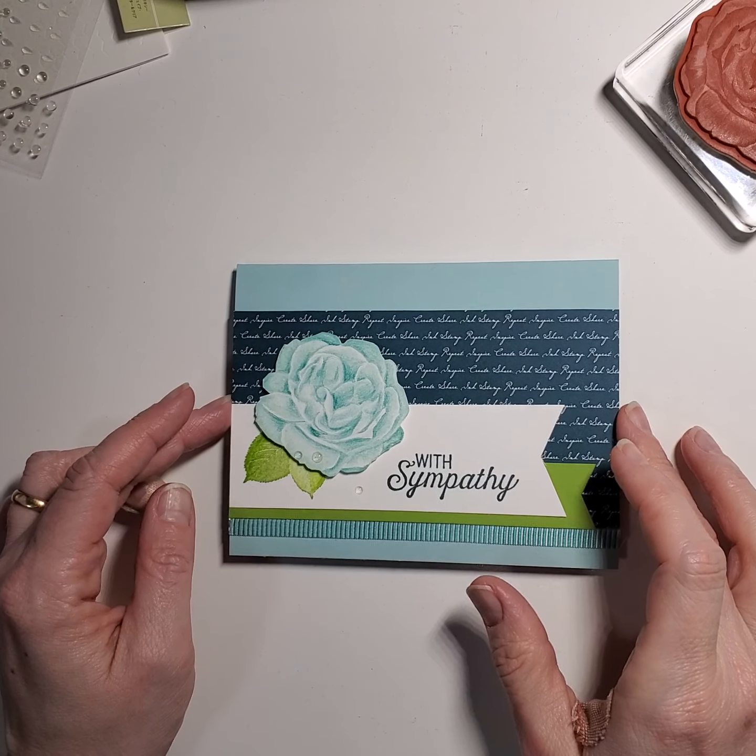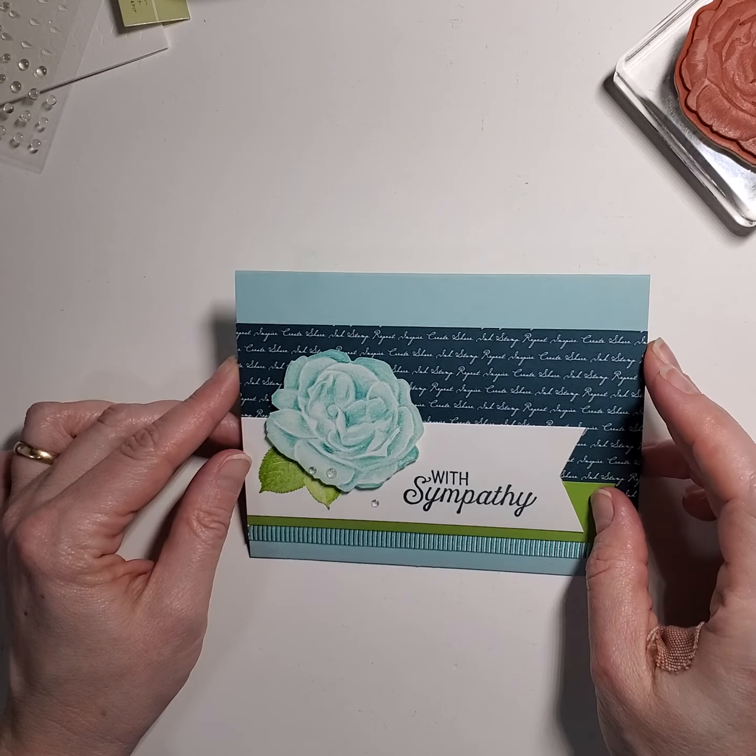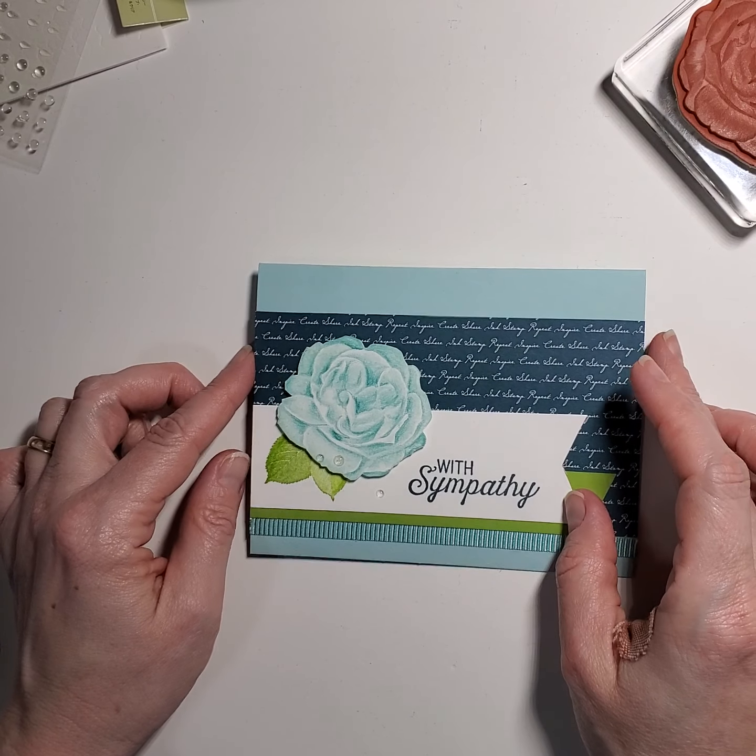Hey, Stampers! This is June Lukul. I miss you. I just wanted to show you how to make this card real quick.